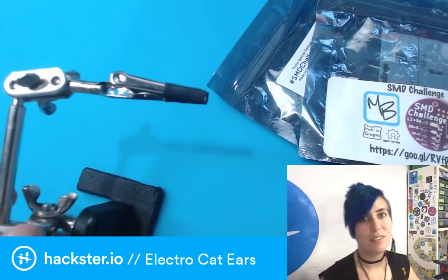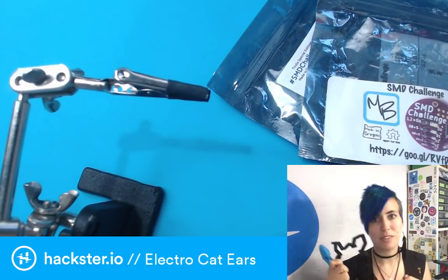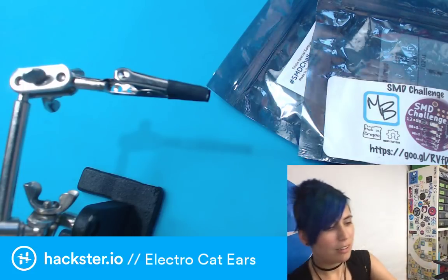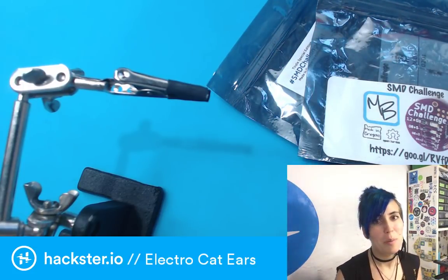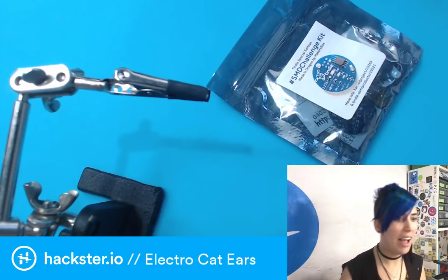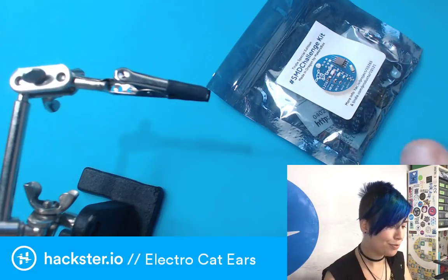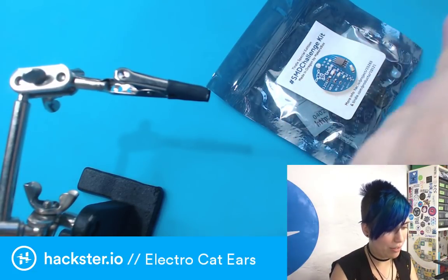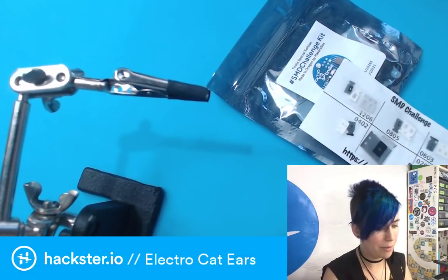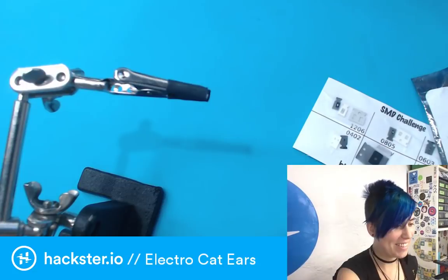In honor of Halloween — it's October, that counts — I'm gonna try getting one by hand, and then if that fails, I'll try using my surface mount soldering stuff. I do wish I had a thinner soldering iron tip. That would be the chief upgrade to my life right now. We're gonna see how this goes.